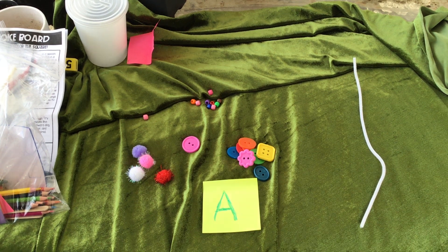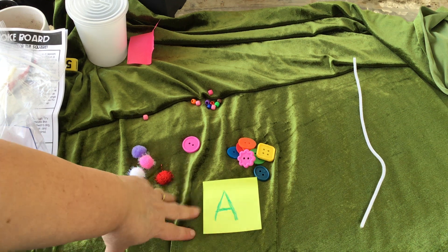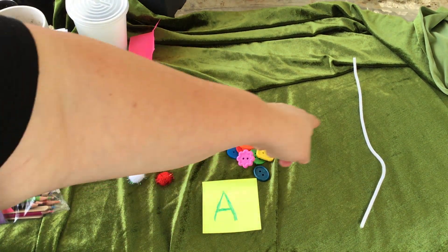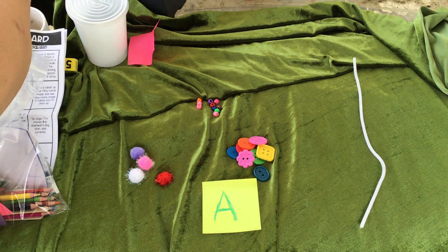I'm using a sticky note and some of the crayons. I wrote a letter A and then I took all the little pieces that were in there — the beads, the buttons, the pom-poms, and even some pipe cleaners.